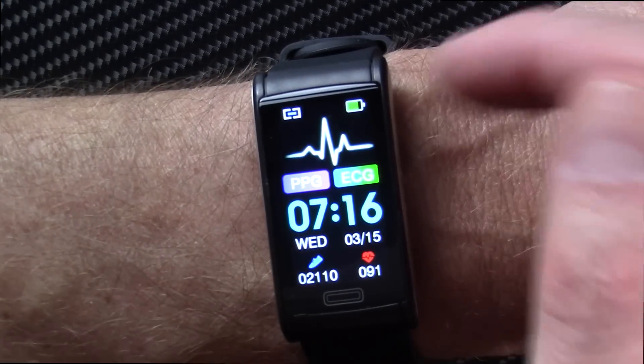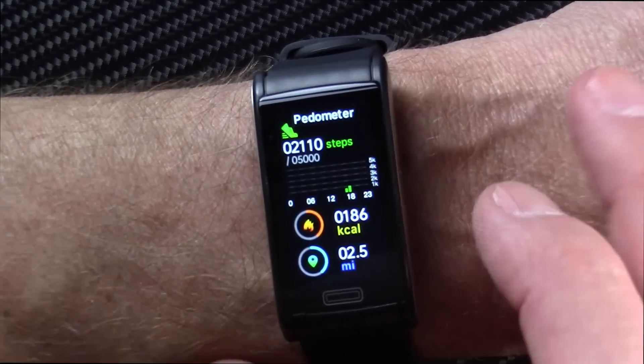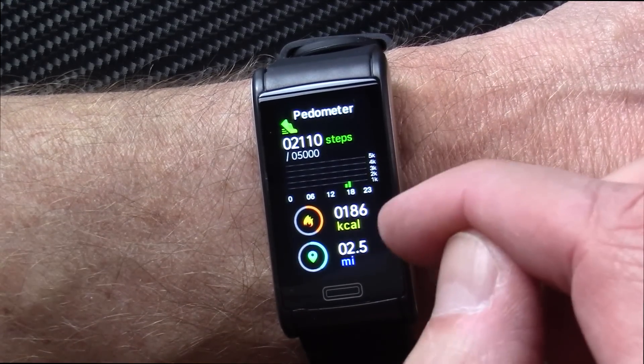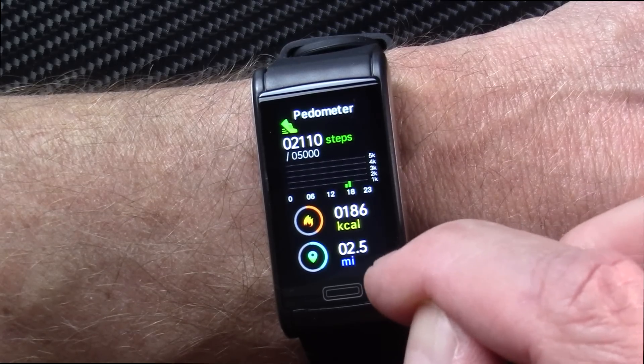You get your day and date, your steps on the bottom left, heart rate in the top right, and you can see how much battery is left. Swipe from right to left and you get your pedometer, steps for the day, estimated kilocalorie burn, and distance walked.